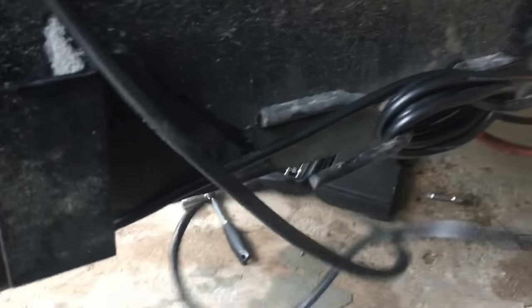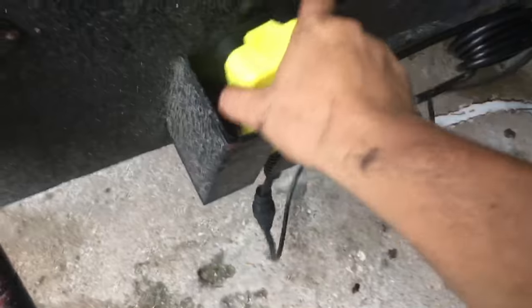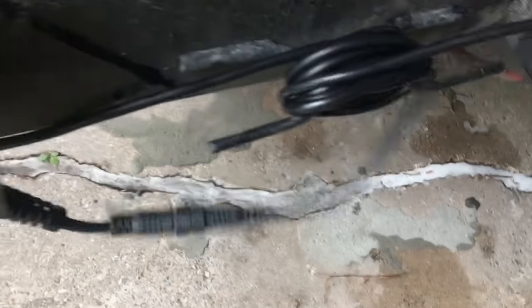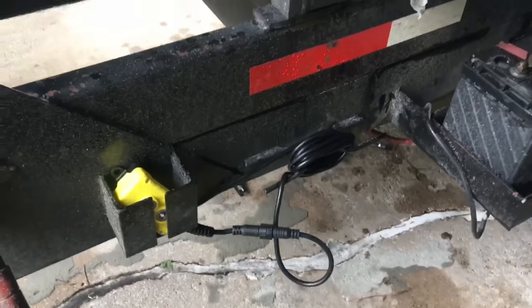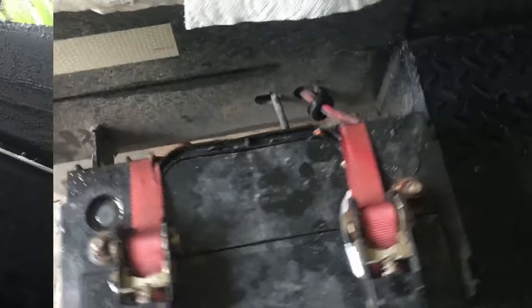Now I can just wrap my cord around here like I had on my other one. This one's way longer though. So now I can connect my batteries back up and then test it out.